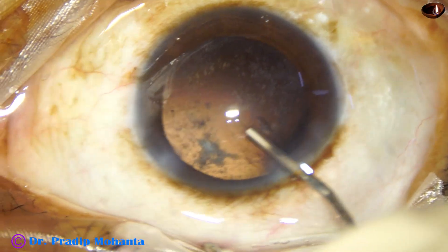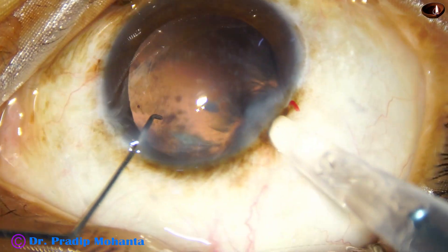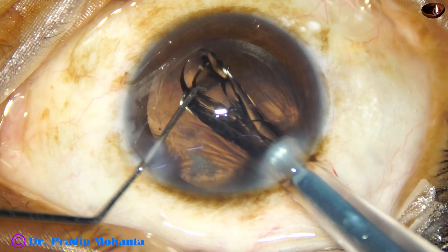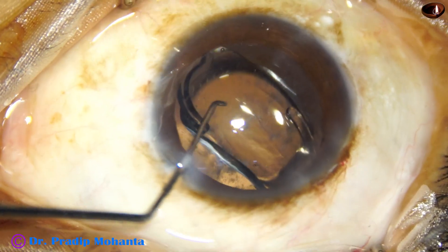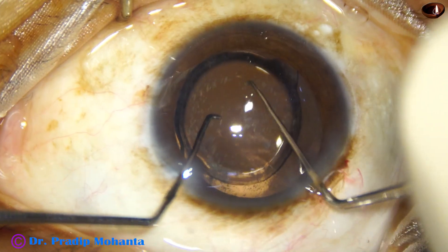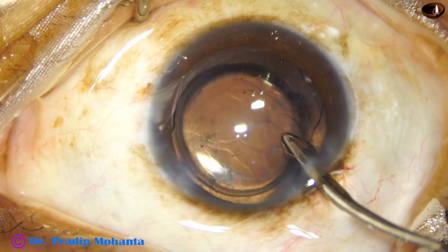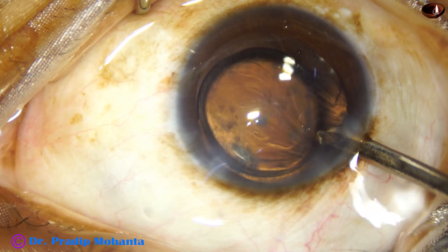Injecting Visco to fill up the bag. A hydrophobic acrylic single-piece monofocal aspheric intraocular lens is being implanted in the capsular bag. This is a C-cartridge. The lens gets compressed, so be slow in injecting — because if you inject too fast, suddenly it can go as fast as a bullet and go into the vitreous. You can use moderate speed on the first half of the lens coming out, then stop and push very slowly. Place the lens in the capsular bag and start removing the viscoelastic substance.